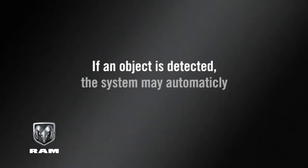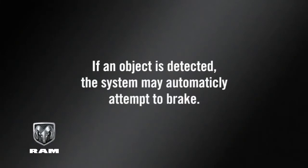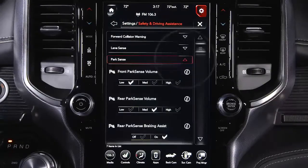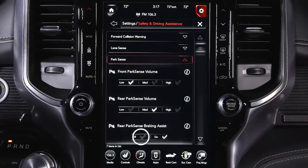If an object is detected, the system may automatically attempt to brake. You can turn this ParkSense brake assist feature on or off in the safety and driving assistance portion of your touchscreen settings.